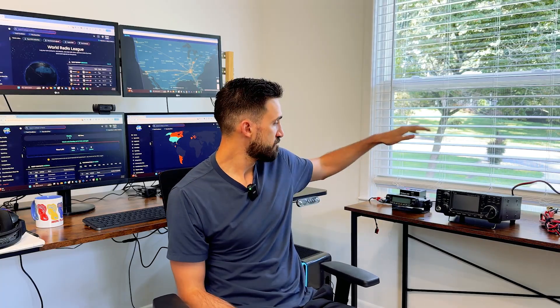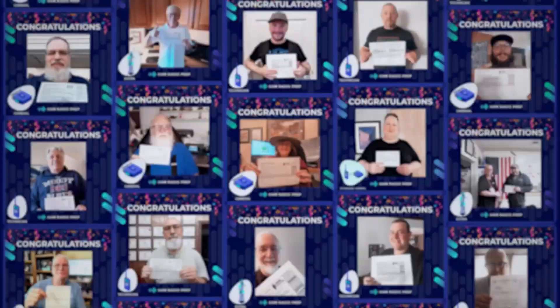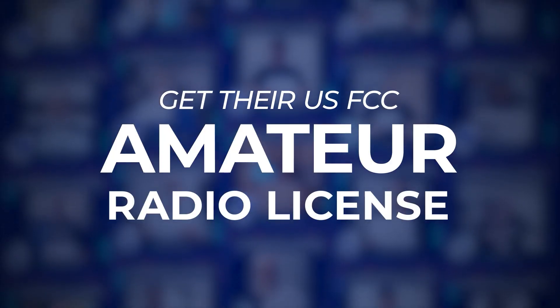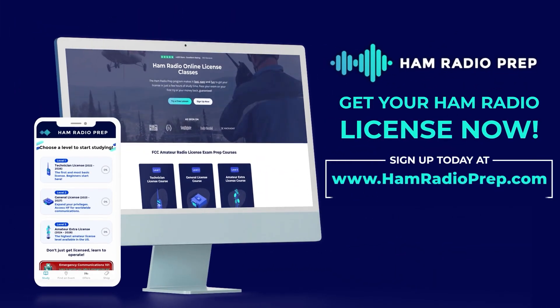I'm going to be using this to operate my home station with VHF, UHF, and HF capabilities. I'll be making more detailed instruction videos showing my full home station setup, including my antennas for HF, VHF, and UHF. This is James Cribs, N0WRL, saying 73 and I hope to hear you on the air soon. We've helped over 60,000 students get their US FCC amateur radio license, and we can help you too, no matter your age or educational background. Go to www.hamradioprep.com and try a free lesson today.